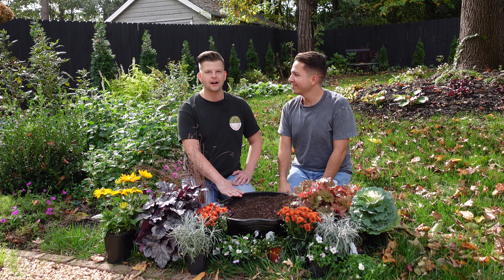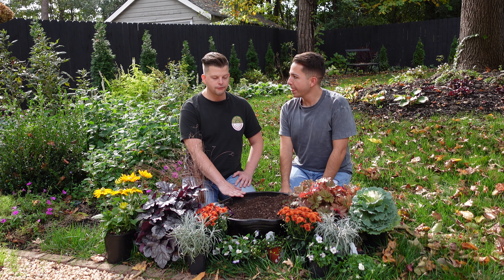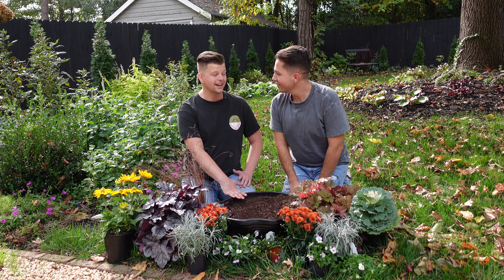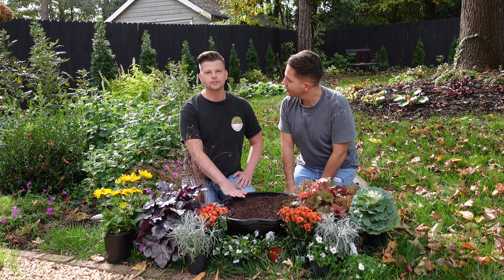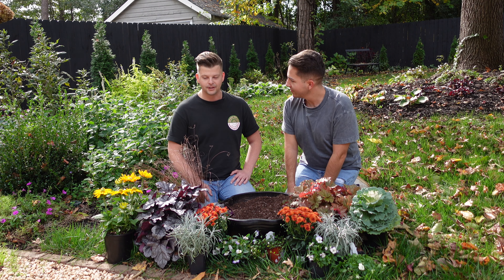If you guys remember, we flipped this pot in an earlier video and we planted some annuals in it for the spring and the summer. We have removed those. We put one of the elephant ears in it - the coffee cups - and we removed that and put it in a pot because I think it'll come back next year. And then we had some lantana and other things in it that are just annuals for us that we popped out. So we have some beautiful things here for the fall.